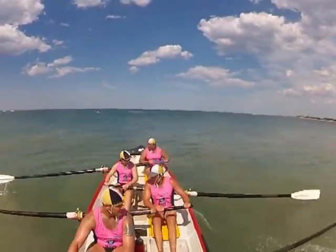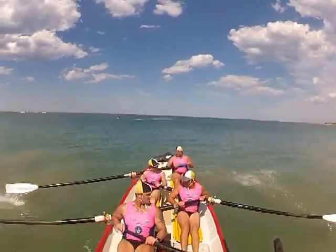Ok boys, we're out, let's do it together. In together, out together. Beautiful.